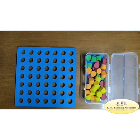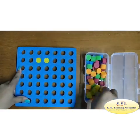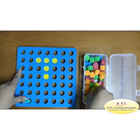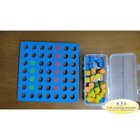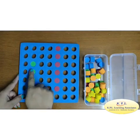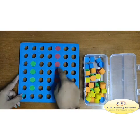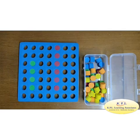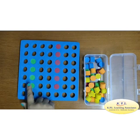Color recognition: let us make alphabet T with yellow color pegs. Let us count: 1, 2, 3, 4 and 1, 2, 3, 4, 5, 6. Which one has more pegs? Red pegs are more. Which one is shorter? Green line is shorter.